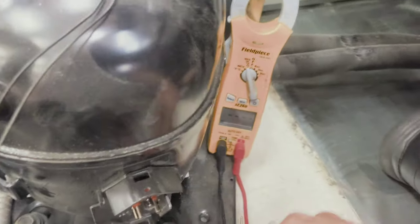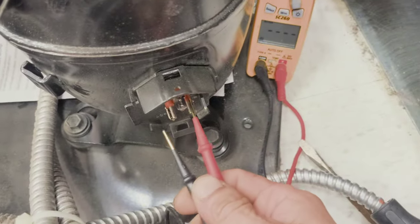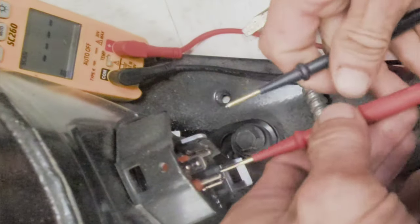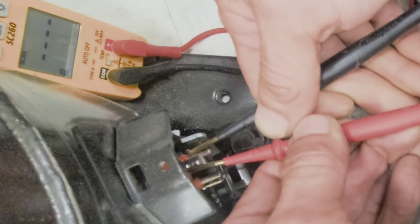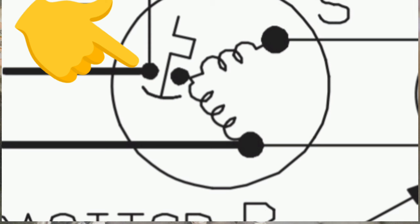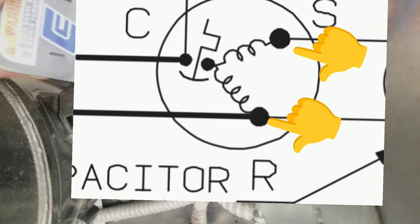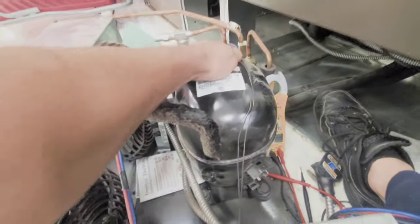Fans are running from what we saw on that terminal block — that means I've got power on that plug down there. Okay, so this thing is locked in thermal overload. They do that sometimes; they will go into thermal overload and they will never come out. All right, so we've got continuity there, but it's open there and it's open there. That means it's locked in thermal overload — continuity between start and run, and it's open between common and everything else.